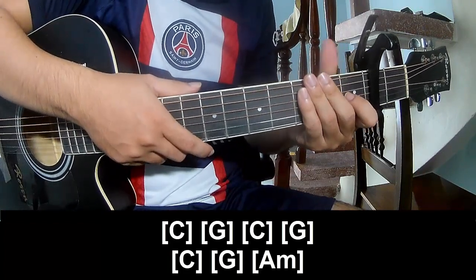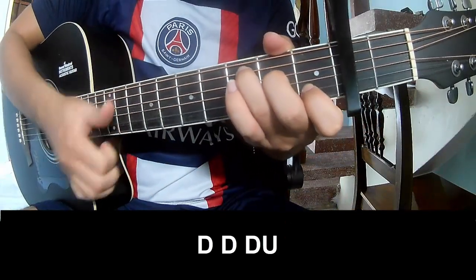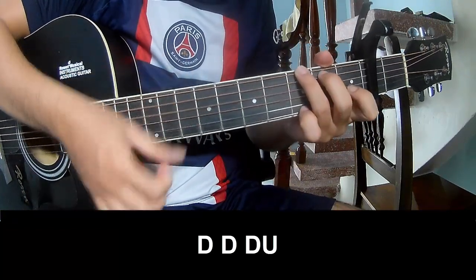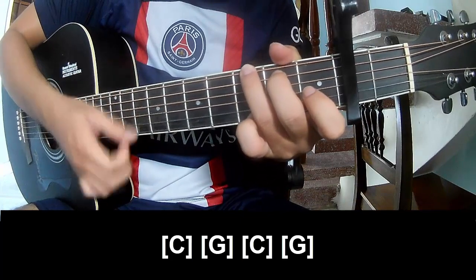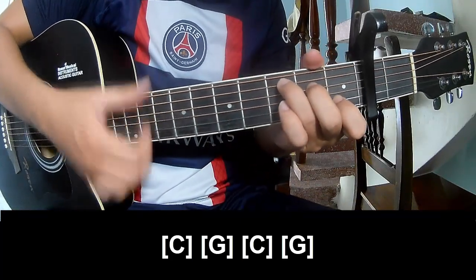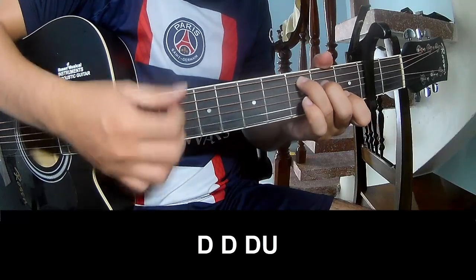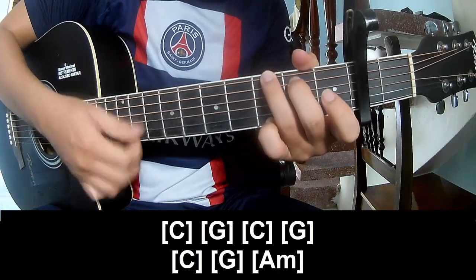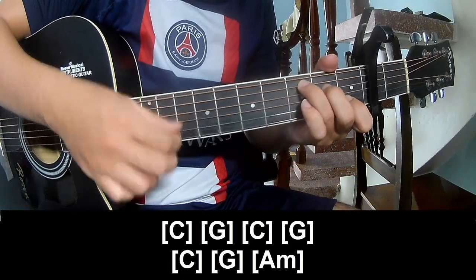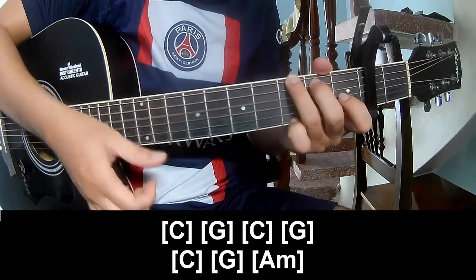The hit system is the same way for the track. For the chorus we play along: C, G, C, G, C, G, G, and AM.